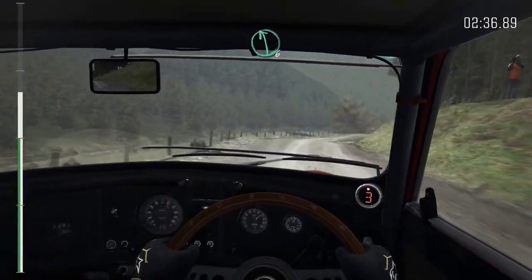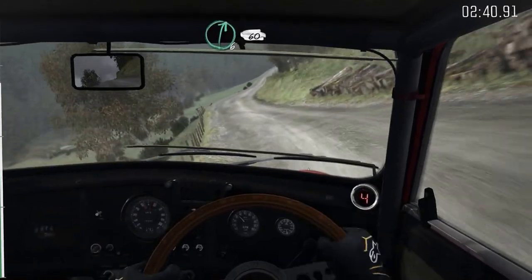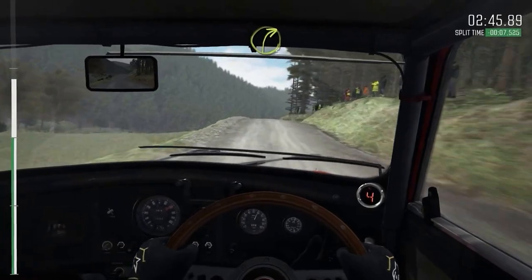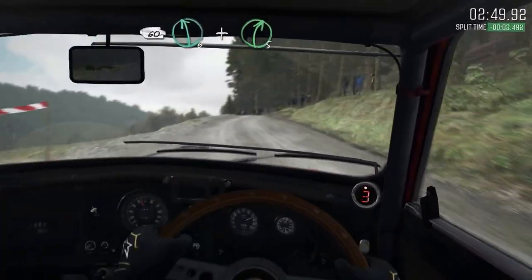Into left six. Into right six, 60. Keep left over crest. Crest, into right three, long, keep in, 60. Crest, left six, and right five, half long.